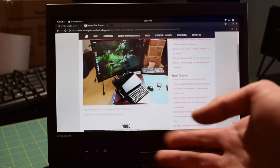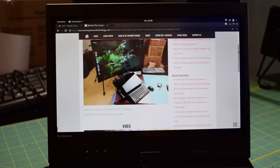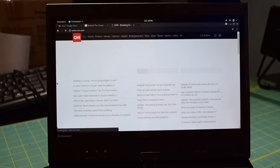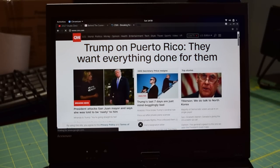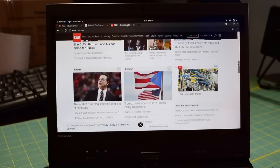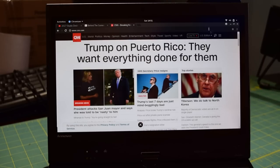The one thing I did notice — I'm not sure if this is an issue with all X220Ts in general or maybe just a Linux driver issue — but the trackpad is a little wobbly. Sometimes the mouse will start to freak out and jump all over the place. It's not too big of an issue for me because I mainly use the TrackPoint, which is nice and smooth and works just fine. But the trackpad does seem to be a little bit jumpy. CNN is a pretty taxing website with all the ads and scripts — sometimes causes browsers like Chrome to crash randomly — but this system is taking it just fine.